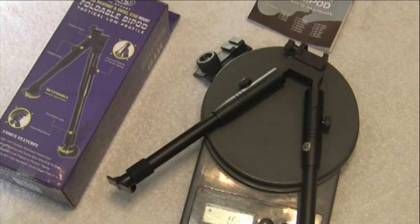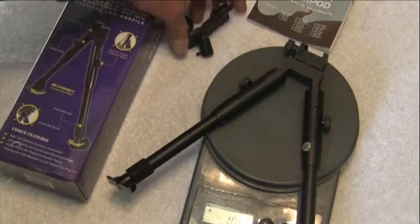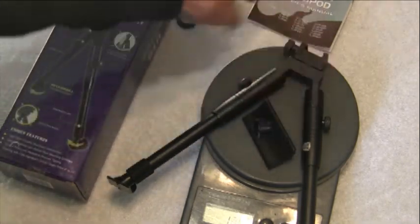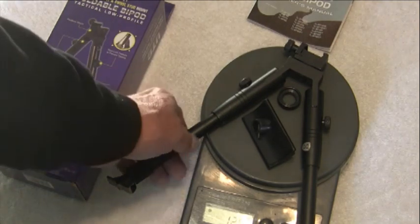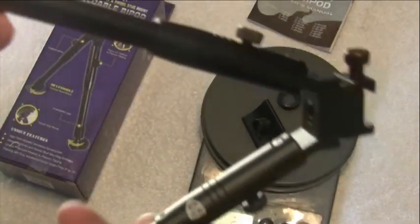The bipod weighs 10.4 ounces, and if you're going to use the swivel stud attachment, that raises it up to 12.5 ounces. So a little weight, but not too bad — it's pretty light and it's made out of aluminum.